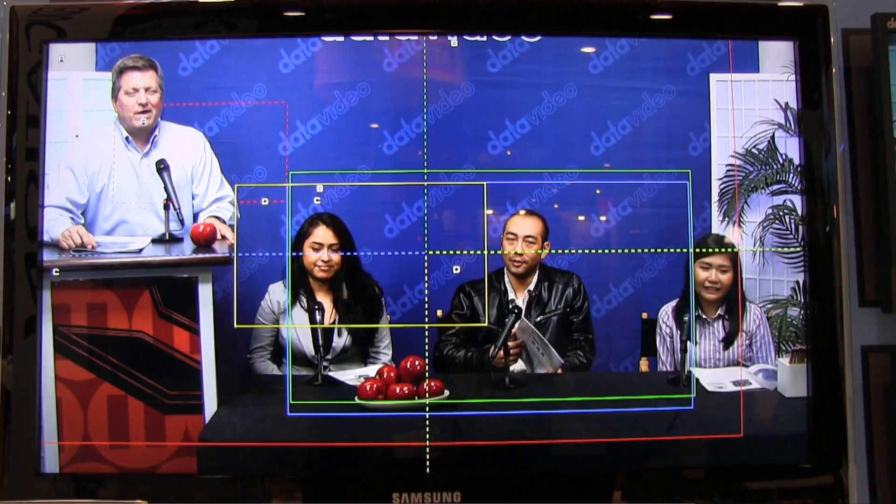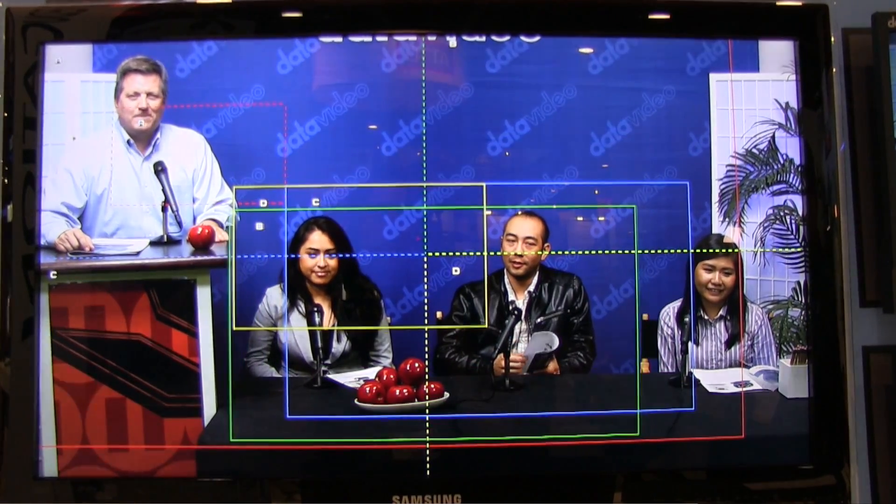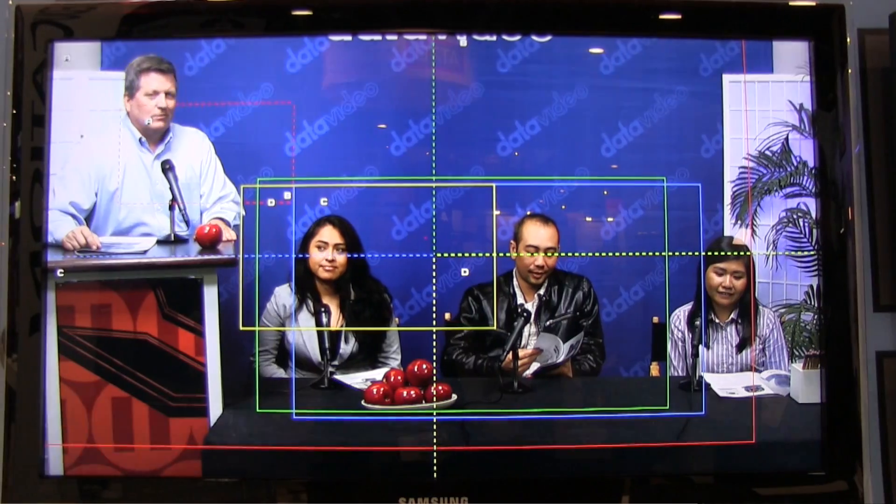I can select one of these boxes and move it into position. Let's say I want that as my two shot. You can look over here on the monitor to see how moving it affects the shot — I can go back and forth and select the right shot that I want. I can also zoom in on a certain subject, just like a PTZ camera. The idea is that you can set up one camera without a cameraman and connect it all to a switcher.